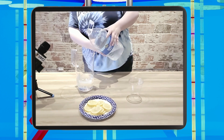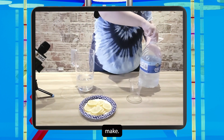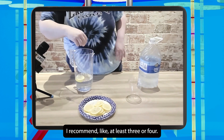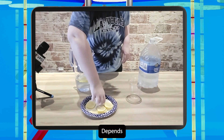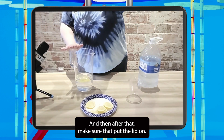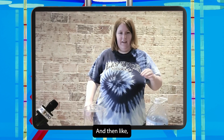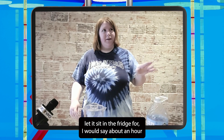Just going to fill it right there. And then put some lemons in it — I recommend at least three or four. After that, make sure to put the lid on so it doesn't spill. And then let it sit in the fridge for about an hour.